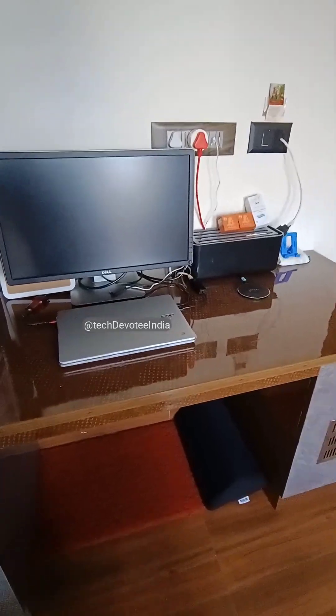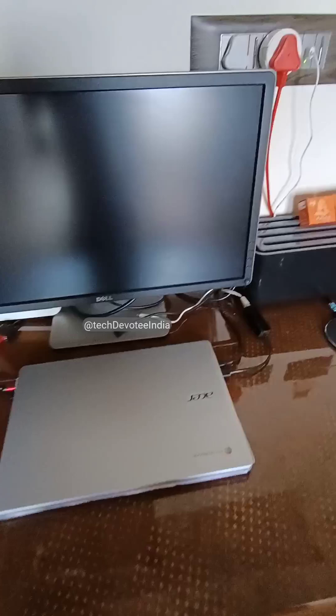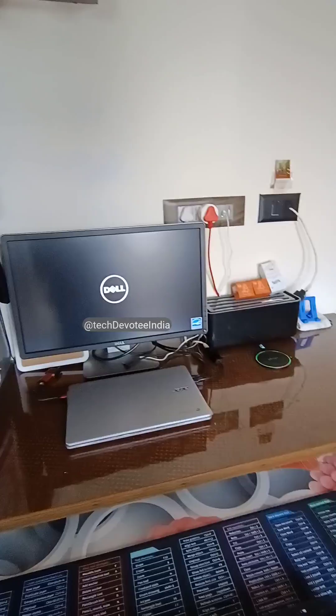Hi there. This is my work desk setup, wherein I connected my Chromebook to a monitor, and here is the simple home automation. If I pull the keyboard tray, the system gets the power supply.